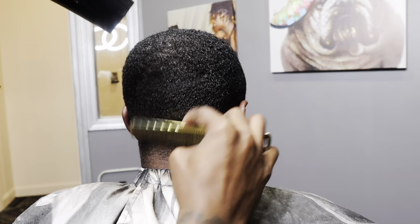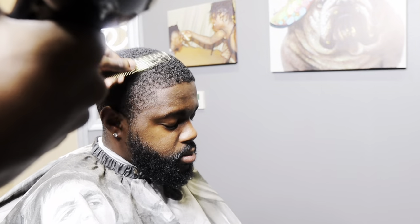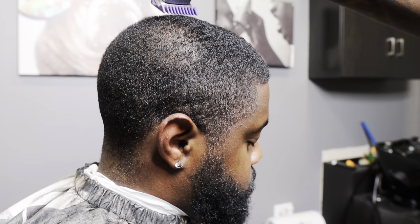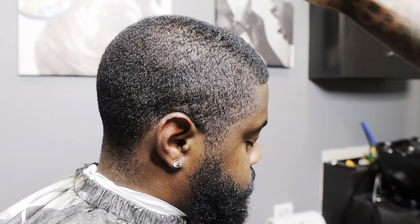Right here, I'm making sure I brush the hair in the direction that it grows to make sure everything cuts smooth. I'm using my Fade Masters with a number one guard on, making sure I cut everything down nice and smooth.